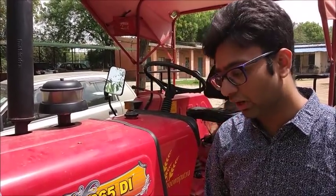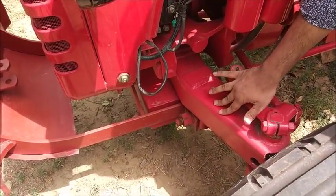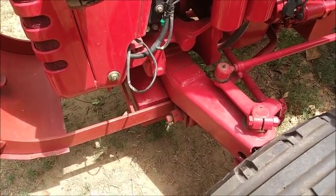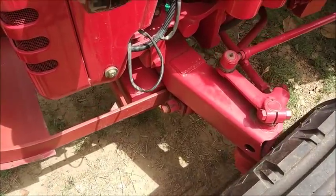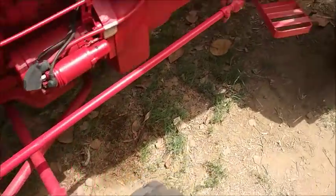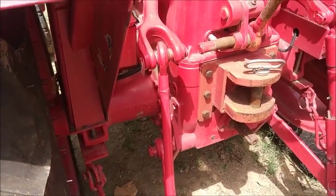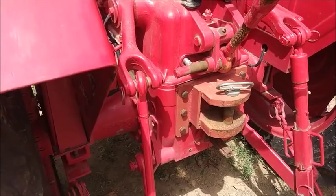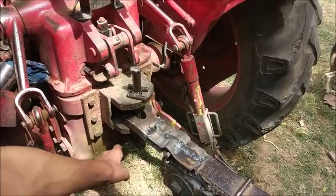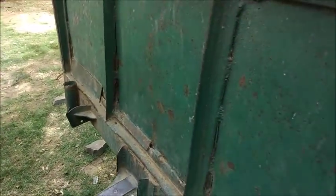Now let us look at how motion is transferred from the engine to the wheels. Here is the front axle — it does not rotate itself but still provides motion to the wheels. Here is the rear axle on which the differential is mounted, providing different motion to the two wheels. This is a rear-wheel differential. Here you can also see the trailer hitch which joins the tractor with the trolley.